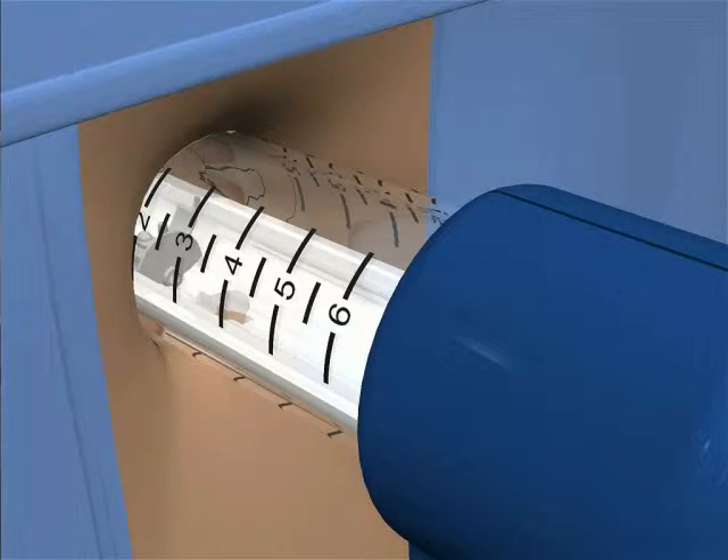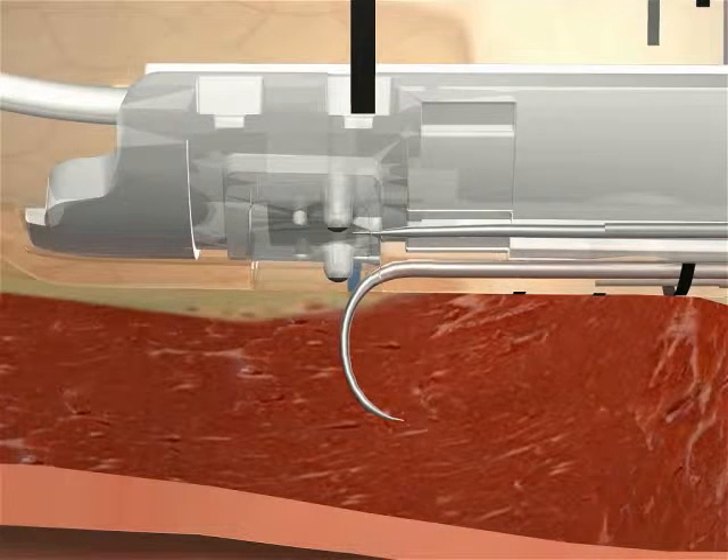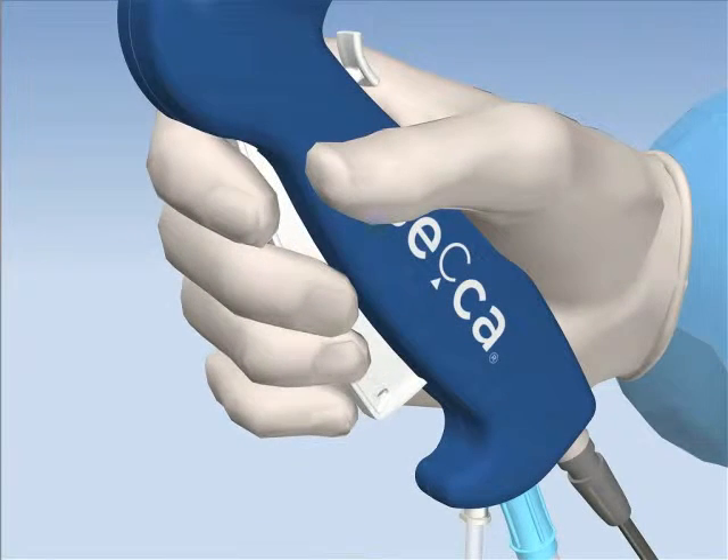Extend the needles. While holding the handpiece firmly against the rectal wall in the proposed treatment quadrant, squeeze the trigger to extend the needles on the SACA handpiece. This will help achieve optimal impedance levels. While applying pressure, squeeze the trigger until an audible click is heard. That signifies that the needles are locked in the extended position. It is not necessary to maintain squeeze pressure on the trigger once the needles are extended and locked.